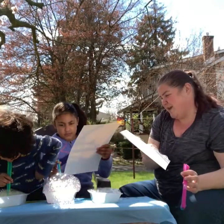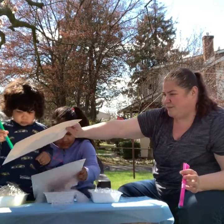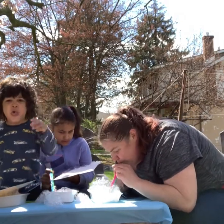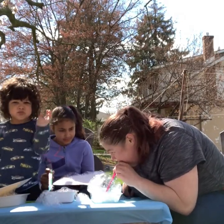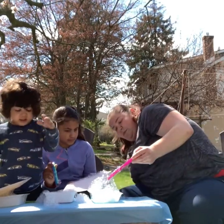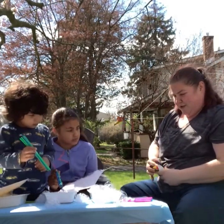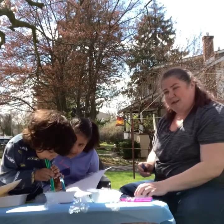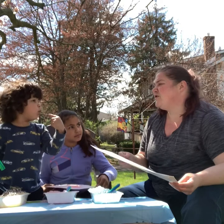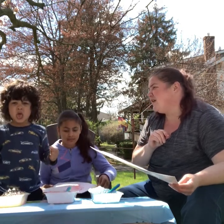The red one's making a lot of bubbles! Put your paper on top of it. We found out that you're supposed to blow and not suck on the straw — be careful not to suck.